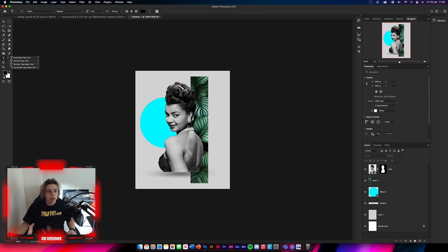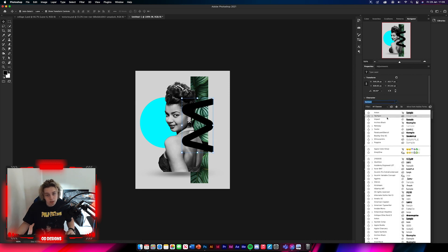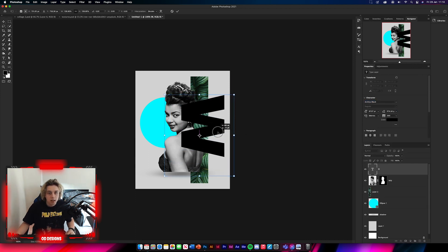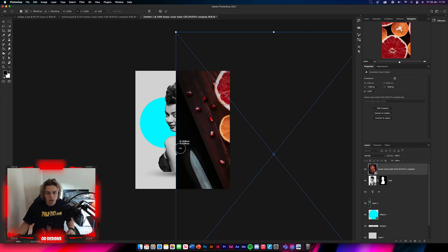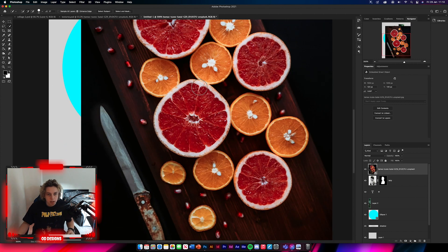Now add a letter W using the Type tool. You can make it as big as you want and change the font to something a bit wider — I'm going to use Archivo Black. Play around with it. Put the W below the lady layer. Then grab a few more images — here I'm getting this image, dragging and dropping it in, resizing it so it's big enough to see, and cutting out these circles with whatever selection method you prefer. Collages don't need to be completely perfect. I'll cut out the orange one as well.